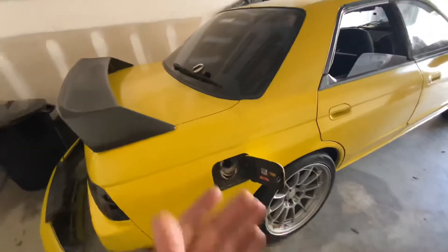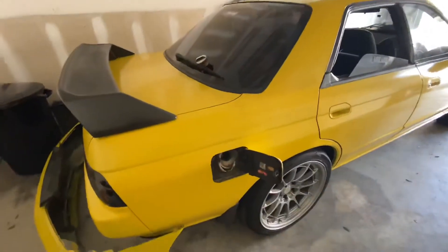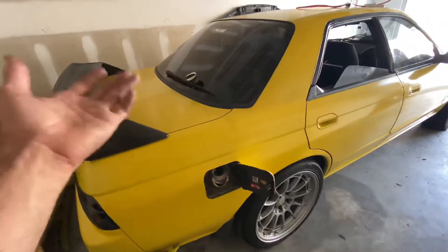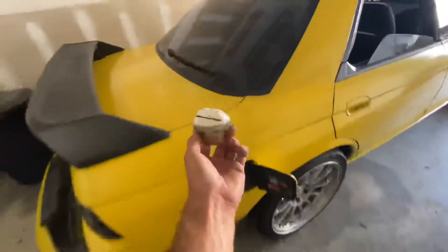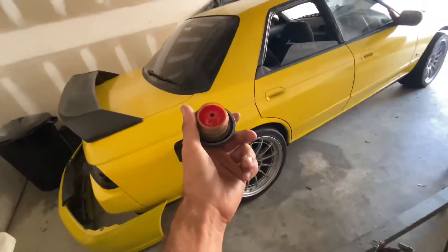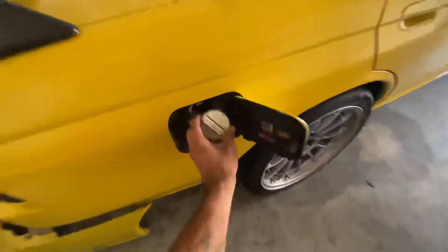Even though this is a very small thing and not that big of a deal, sometimes it gets annoying, and if you forget and lose it, that's actually a really expensive filler cap. The cheapest OEM one I've seen go for was right around $85. So let's not lose this.